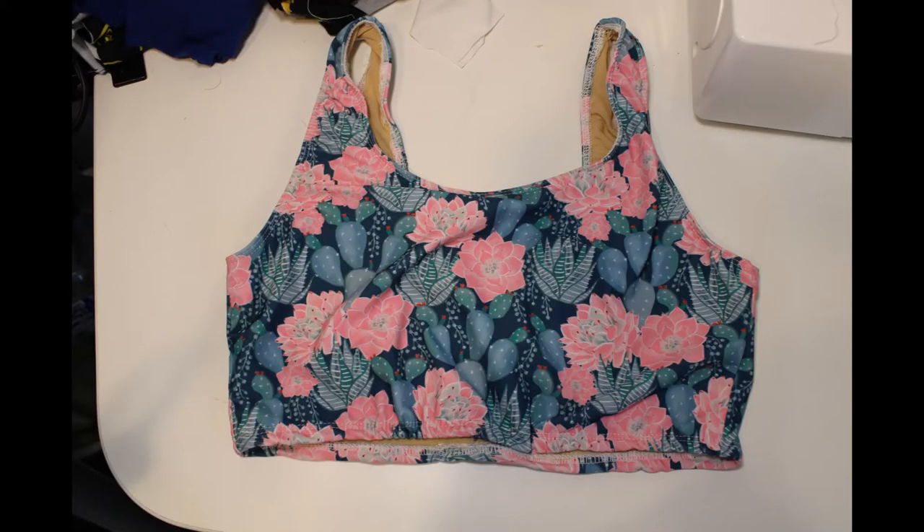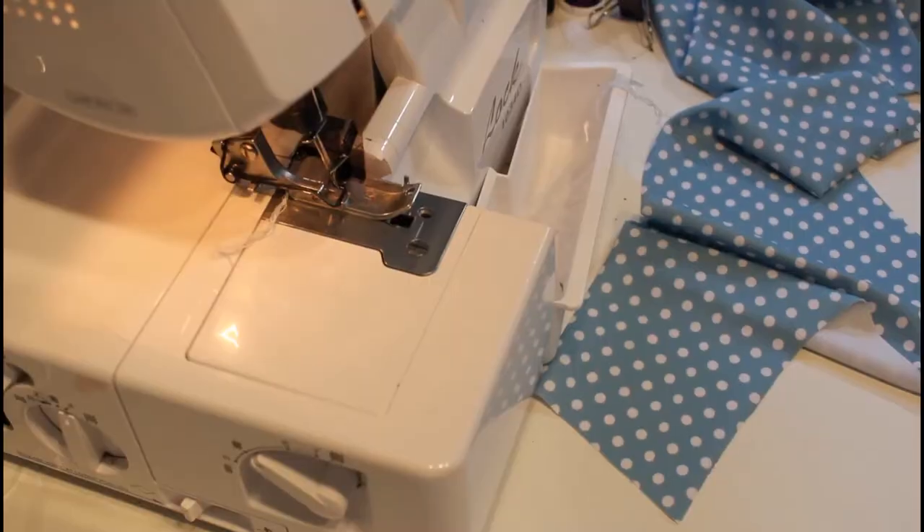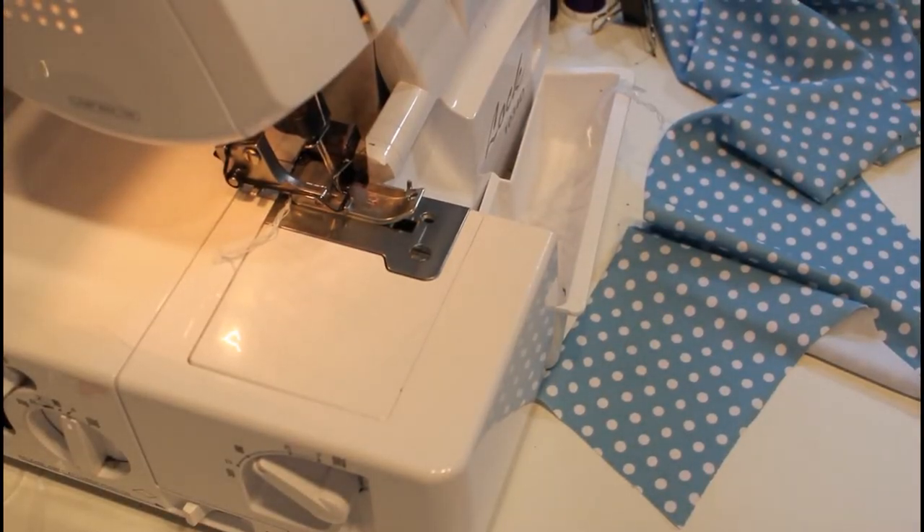Unfortunately my memory card ended up being full. However, you can see that I top-stitched the elastic all the way around the bottom in this photo. Now we're going to go ahead and sew up the bottoms.